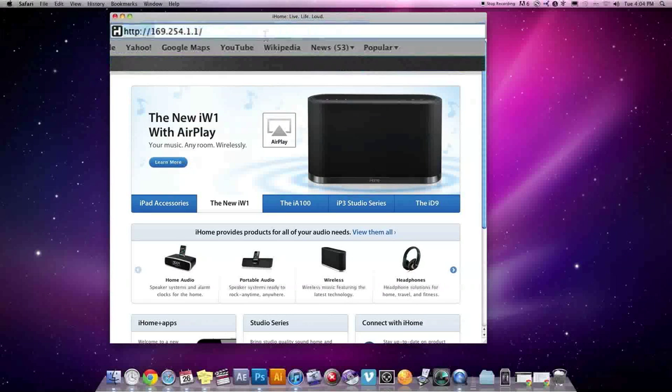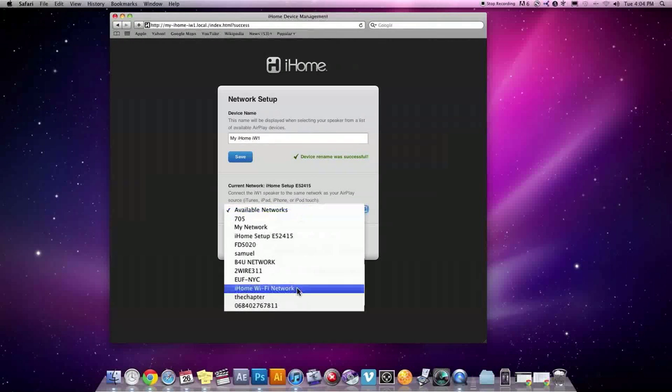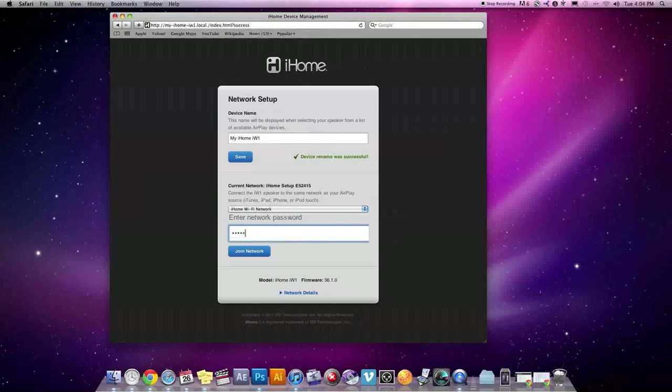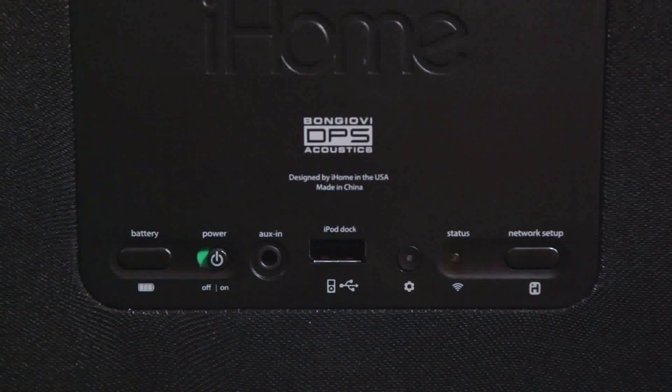Click Refresh if the page does not load. You will now be able to customize the name of your iW1 speaker and join the wireless network of your choice. Depending on your network security settings, you may need to enter your wireless password. Once it's done, the network status LED on the back of the iW1 will light up green to let you know that you are connected.